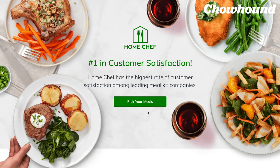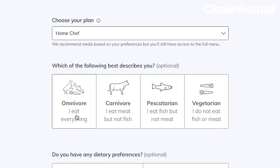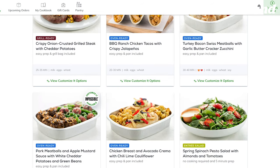So here's how it works, guys. You go to homechef.com, put your email address in and then it'll ask you some questions about what best describes your diet. I chose omnivore because I eat everything. You choose how many people you're gonna be cooking for and how many times a week you plan on cooking. Once you've created an account you can log in and see the different meals that they offer.